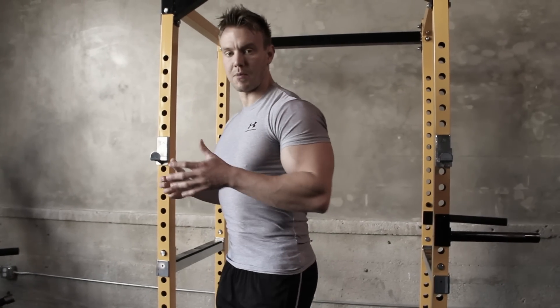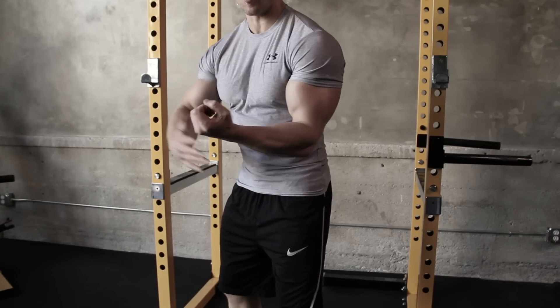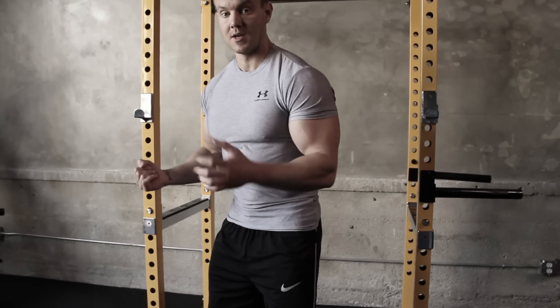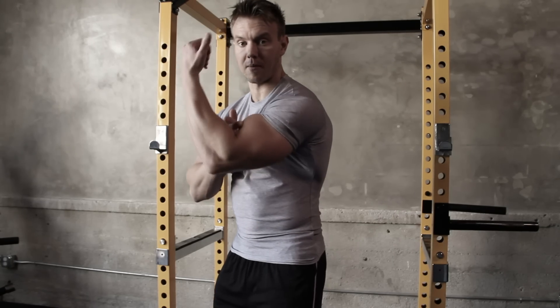Chest up, shoulders back, knees slightly bent, hips pushed back — so even when the weight comes out away from my center of gravity, I'm well stable and balanced. The second point is to keep my elbows fixed at my body so only the bicep is doing the work, not the whole arm swinging out.